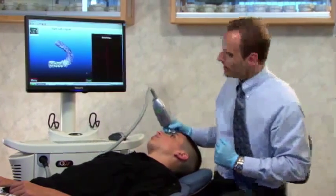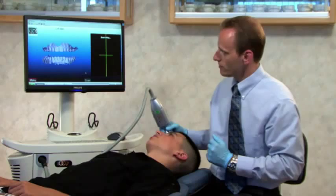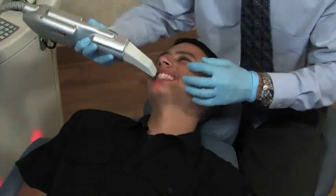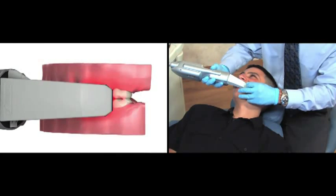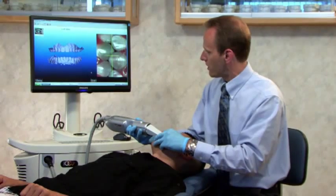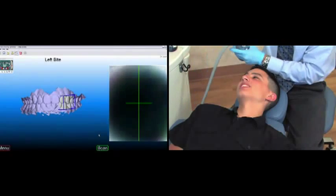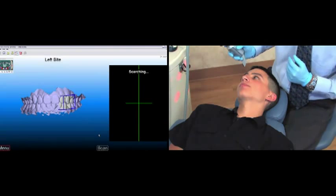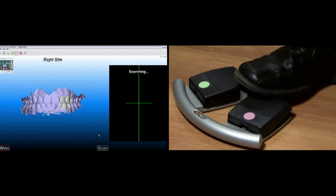Now we'll scan the bite — press the pink foot pedal, then press green, and the system will ask me to capture the bite from the left side. I can scan the bite from anywhere on the left side. I want the vertical line to follow the occlusal plane, or show an equal amount of the upper and lower, and I'll press the green foot pedal to capture the scan. The occlusion will come together. To confirm that occlusion, I'll press the pink foot pedal, then green, and scan the right side.